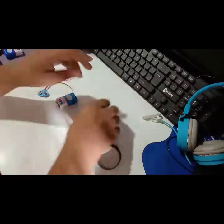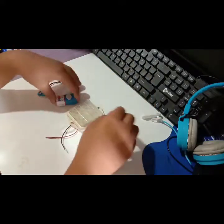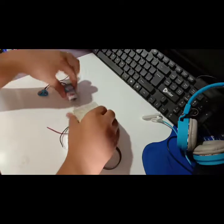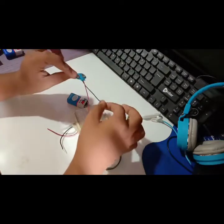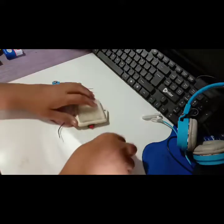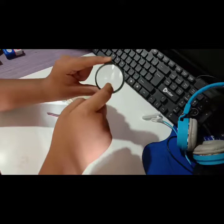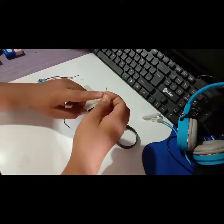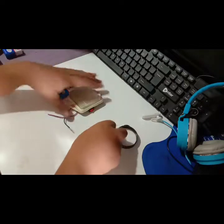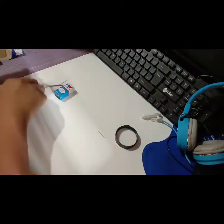So friends, the first thing we are using is this LED disco light, which has a hole. Another thing is our 9 volt battery, and the last thing is this connector. The most important and main part is a magnification glass, and you also need a pin. I'm using a pin because I don't have any electricity.